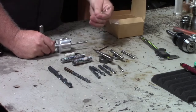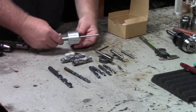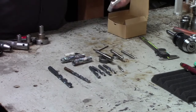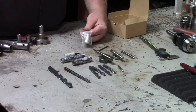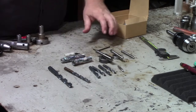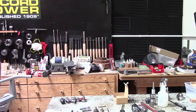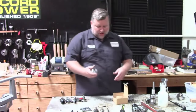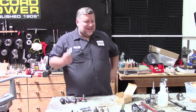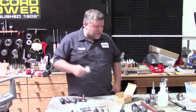The tenon cutter does two important things: it really speeds up cutting tenons — otherwise you're measuring, cutting a little, measuring, cutting a little — and it makes everything repeatable. If I'm making a bunch of sections, I can set it up once and go through cutting all my tenons, then do all my tapping. It's a very nice-to-have item. It's not a must-have, but especially with all the bushings, you can make virtually any size tenon you need.